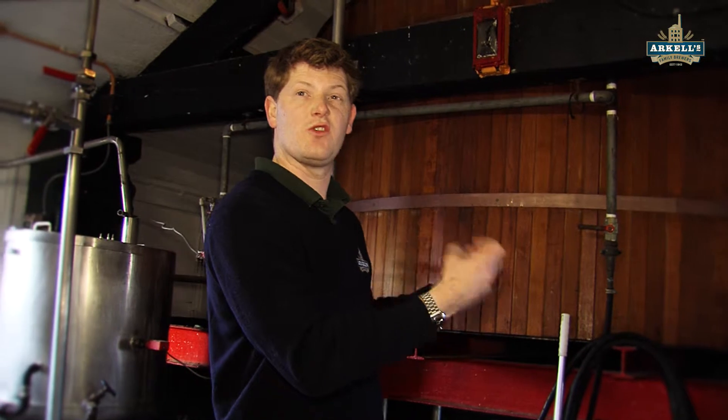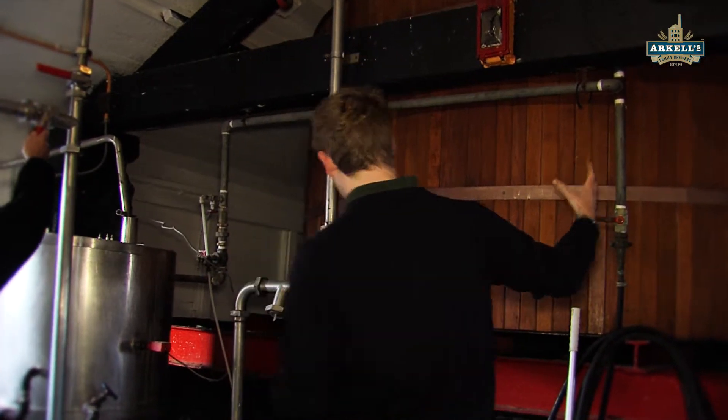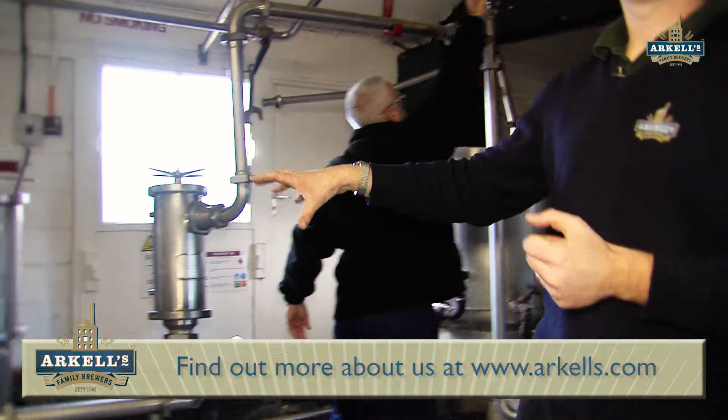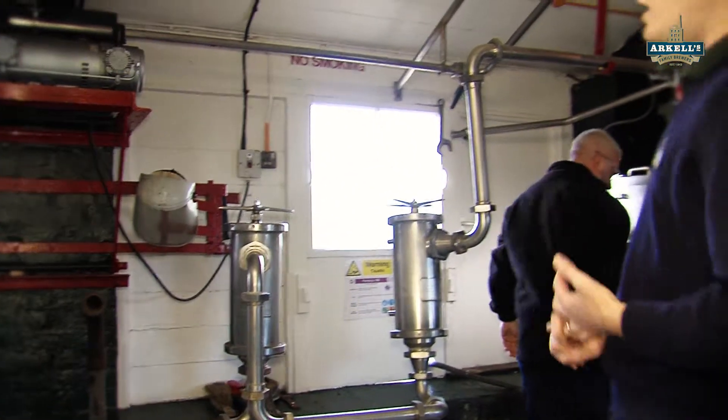It sits in there for about 40 minutes, just diluting — stewing like tea would. Then we run through our little toys behind us here. These are a couple of hop filters to hold back seeds and leaves or anything like that.